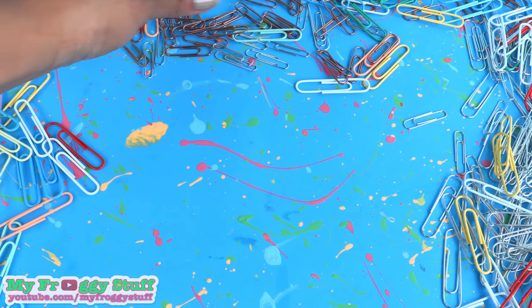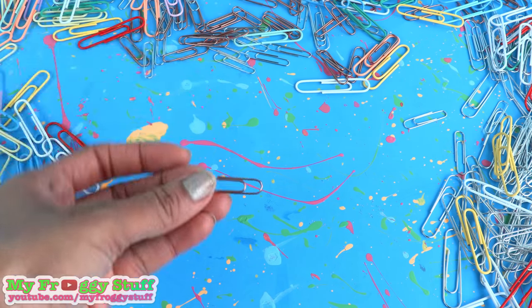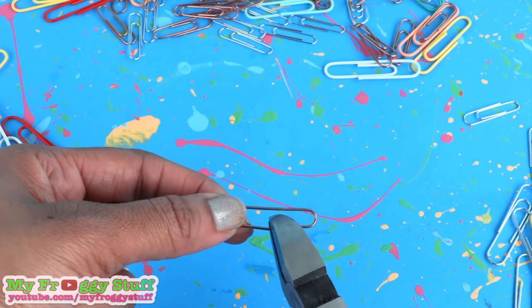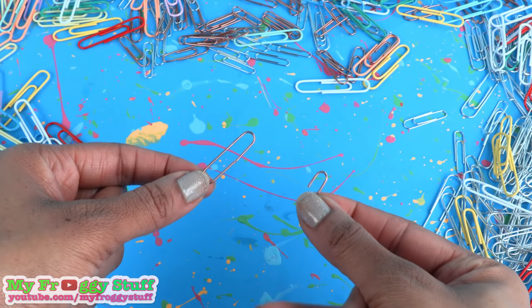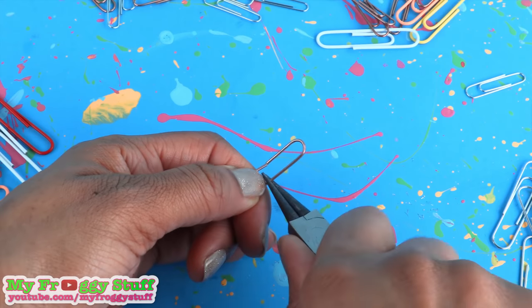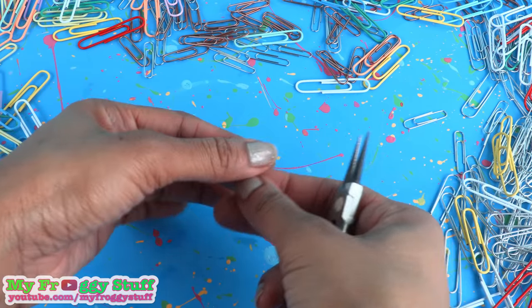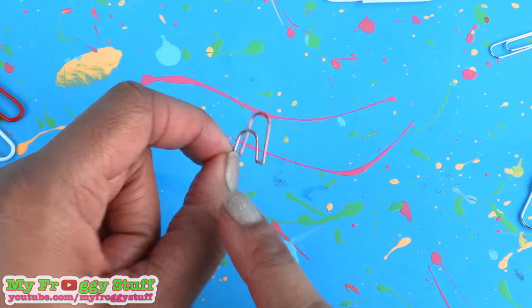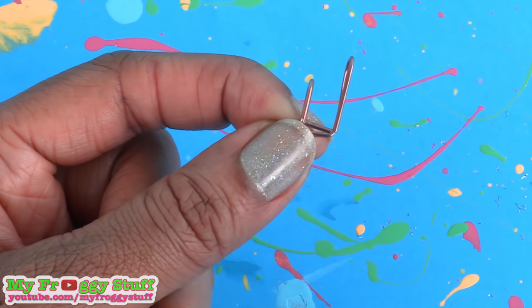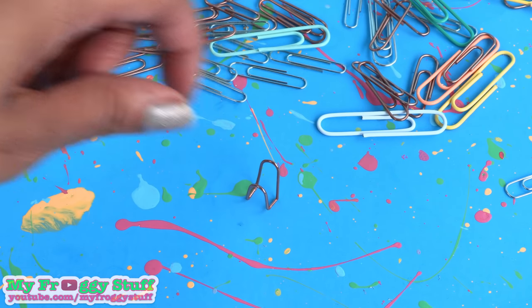I start by taking a small paperclip. Using my wire cutters, I cut one side right in the middle to remove the inner bend. Using my needle nose pliers, bend the ends up on both sides so that when we look at it from the side, it makes a boxy J shape, and it should be able to stand up.